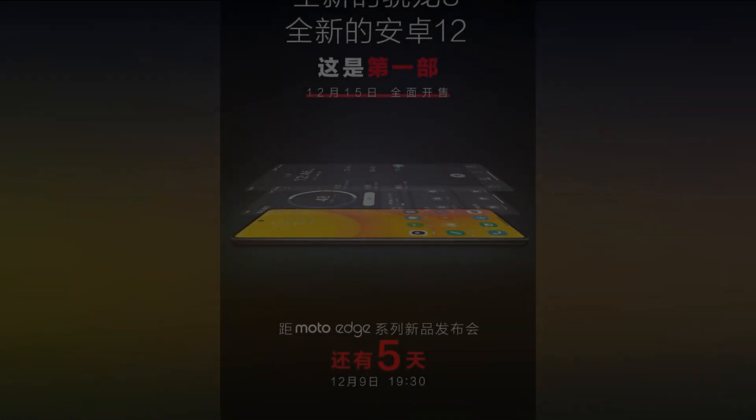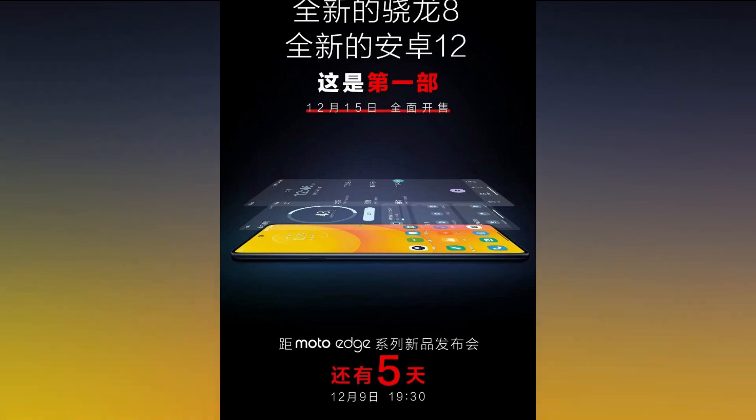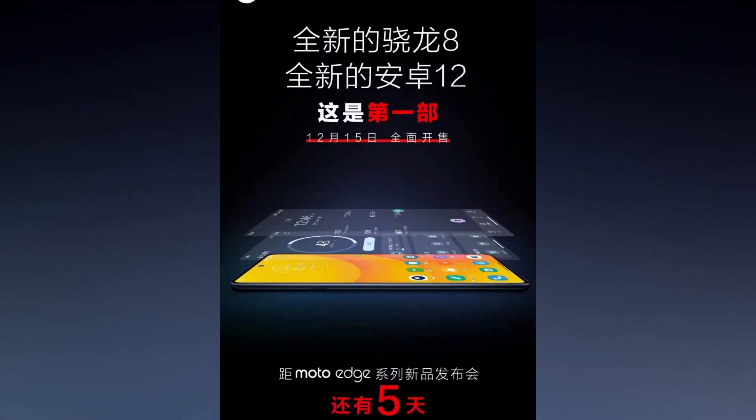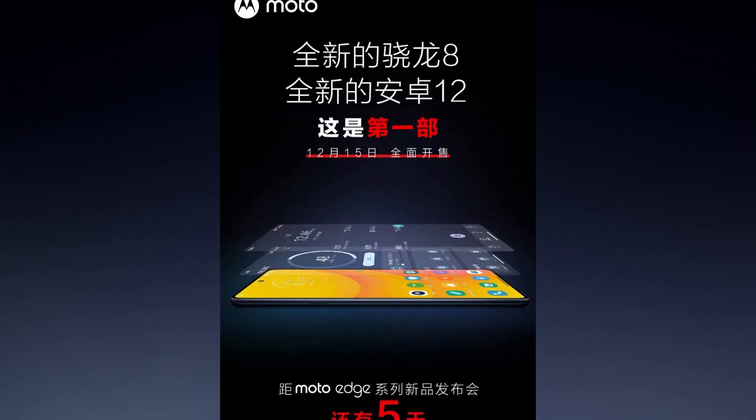The display panel is an OLED panel with up to 144Hz screen refresh rate. This is the normal variant, and it has a punch-hole style display with a 60 megapixel selfie camera.